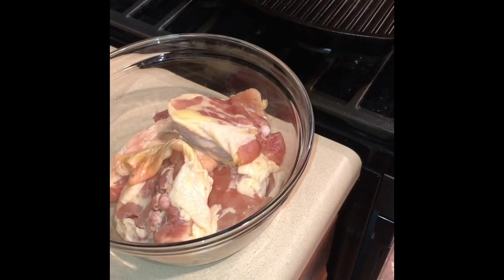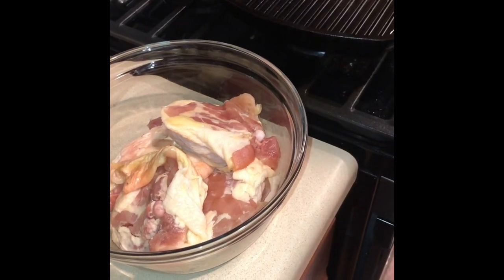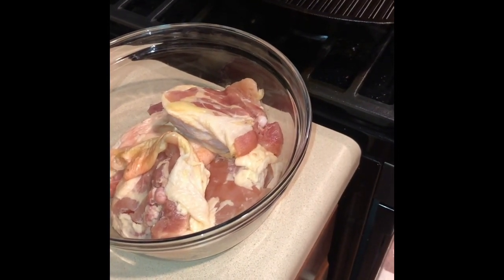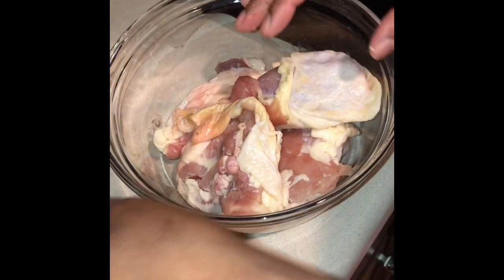Good evening everyone, thank you so much for subscribing to my channel, welcome back again. Right now I want to make garlic and herb butter baked chicken thighs. As you can see, these are my chicken thighs.